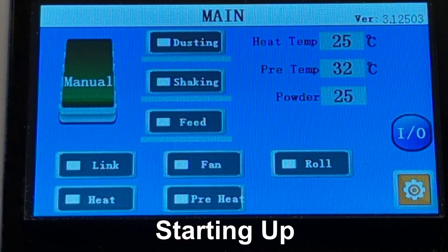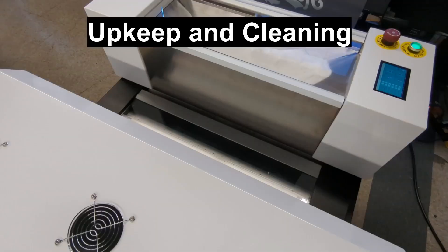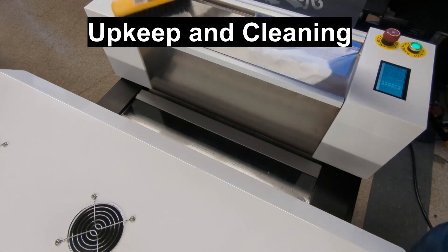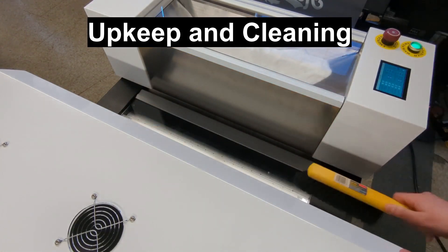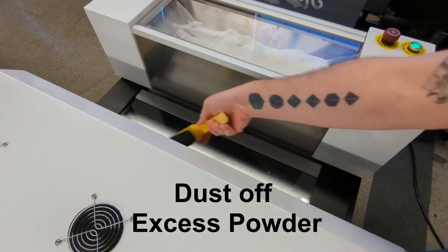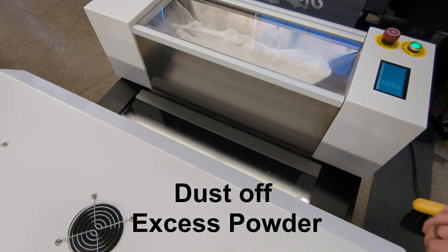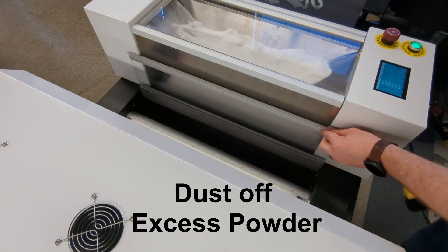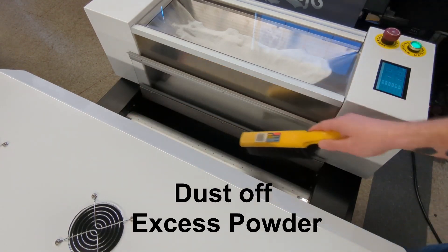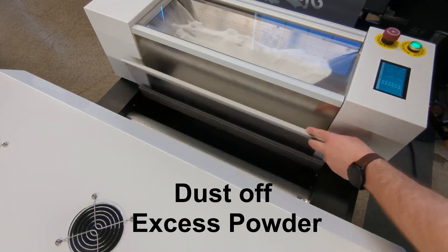Don't forget to disable your heat and preheat when you're done using them. Upkeep and cleaning of the machine is very important. Start by dusting off any excess powder or glue on the outside of the machine, then go inside to make sure you remove anything from the take-up, as any excess glue or oils will hinder the film feed.